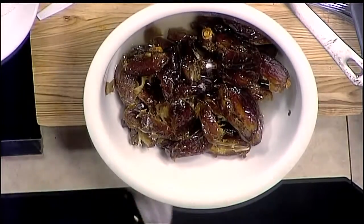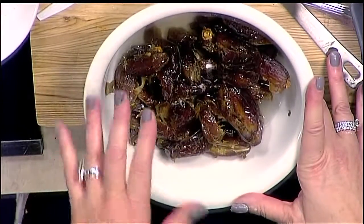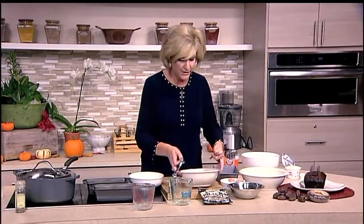What you can do is add a tablespoon of bourbon if you want to — I think it goes really well with it, that little flavor of bourbon. So we're going to let that sit for 15 minutes.